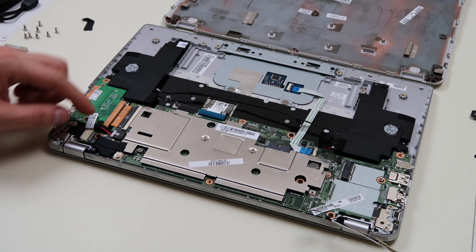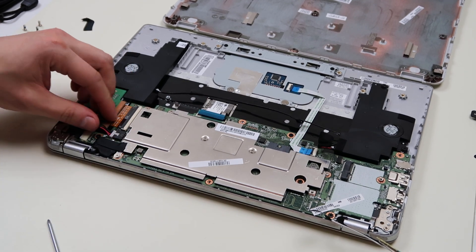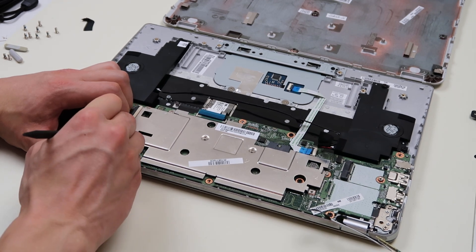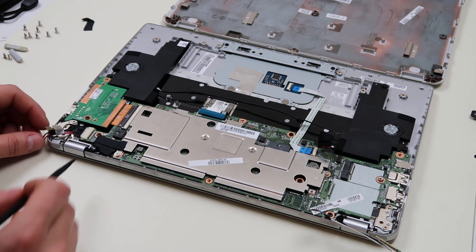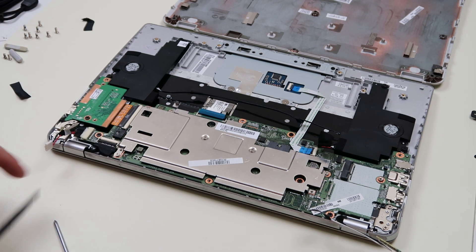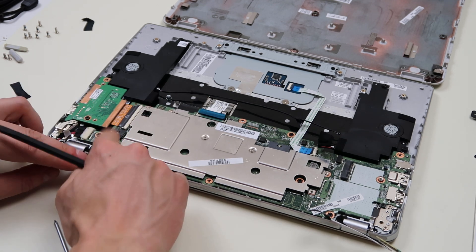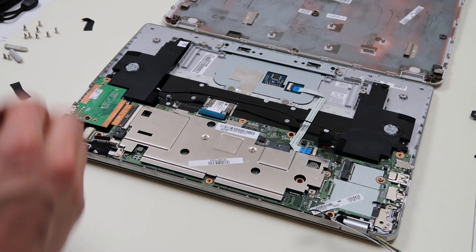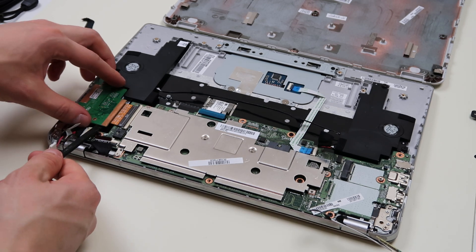Over here you have your power jack, so I'll wiggle that out the same way — sometimes they can be a pain to get out. Your LCD cable's here underneath this piece of tape again — a lot of tape in this model. Same kind of connection we saw before, so we're going to pop that up, slide the cable out, and pop that back down. Last but not least, we have this board plugging in here. There's not a lot of give, so I'm going to actually unscrew this board and then pop it up and slide it out that way.